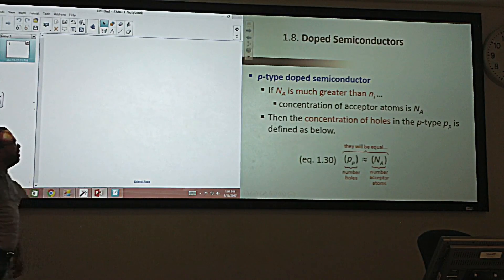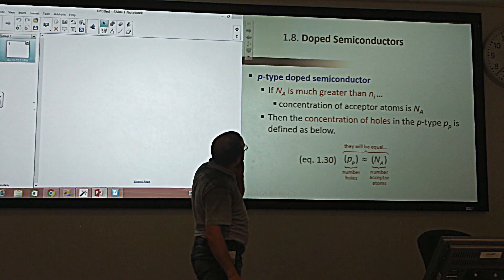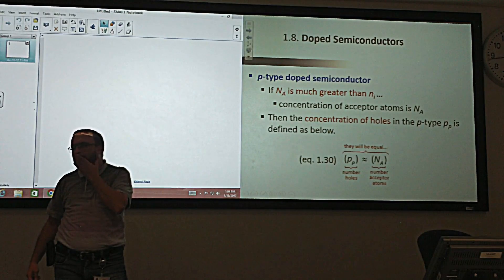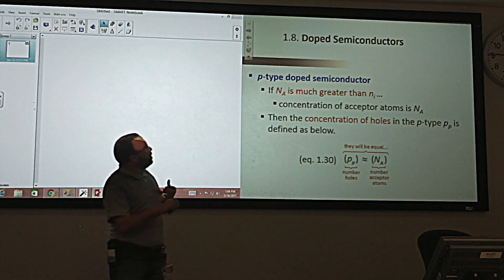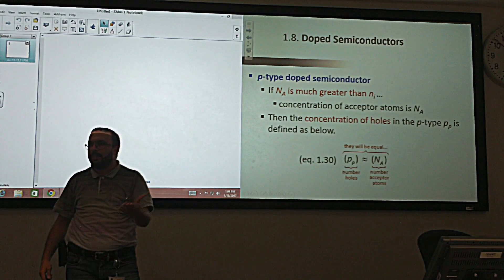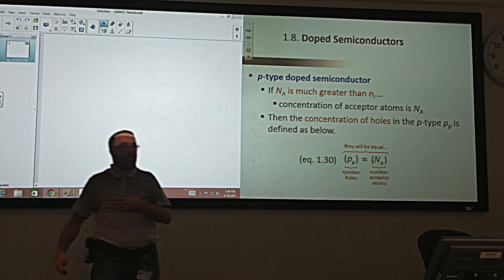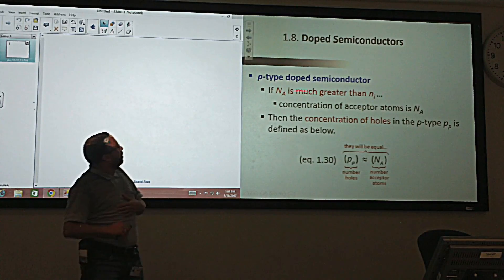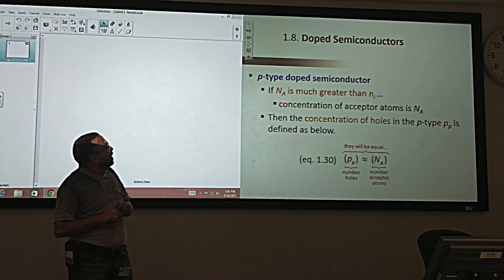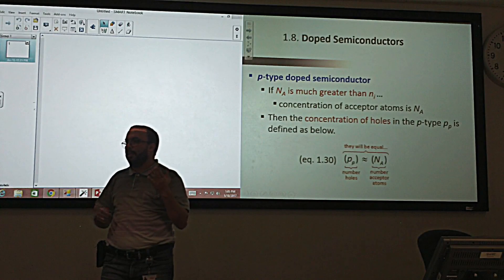At room temperature, even in a P-type semiconductor where we have holes from doping, we also have some electrons. Where do they come from? They come from the thermally broken bonds — the intrinsic generation. But the number of holes from the dopant is much, much greater than the electrons from intrinsic broken bonds.